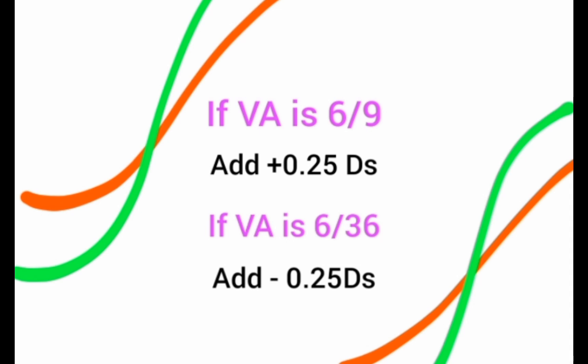A simple rule to remember: if the patient's visual acuity is 6/9, add +0.25 diopter increments until the visual acuity reaches 6/24, then algebraically add the total added lens to the previous spherical correction. If the visual acuity is 6/36, add −0.25 diopter increments until 6/24 is achieved. This allows you to reduce over-correction or increase under-correction until the target 6/24 is reached.